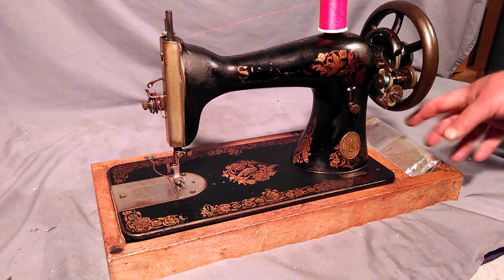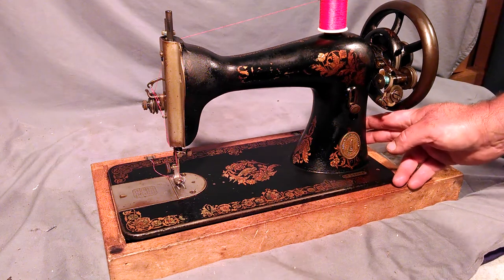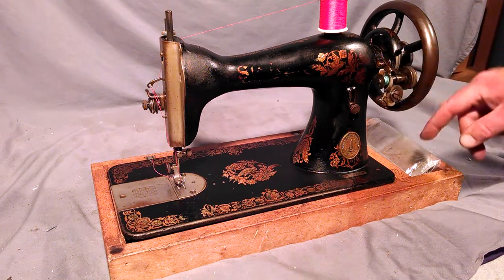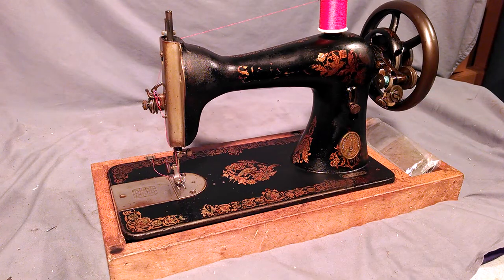This is also a treadle-only machine — it cannot be fit with a motor or a hand crank. There's no boss located here. Also, the bobbin winder has a larger ribbed wheel, which is supposed to ride the treadle cord. So it has to be treadle table mounted.